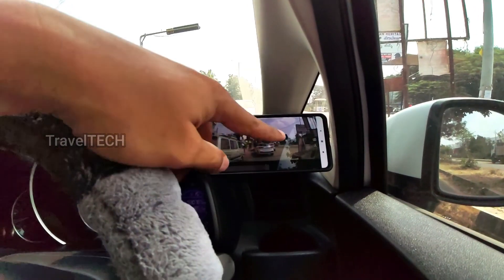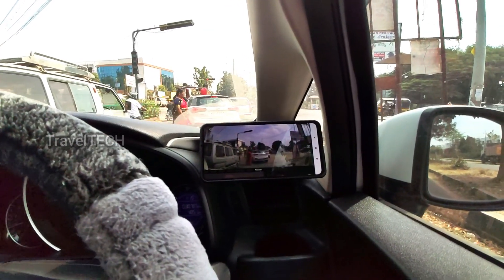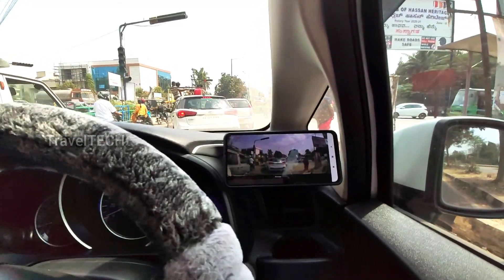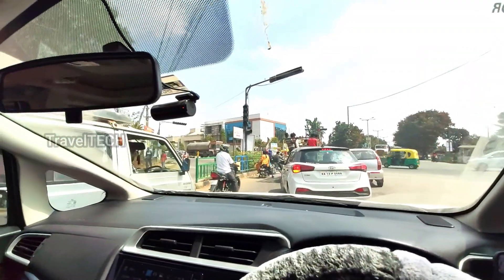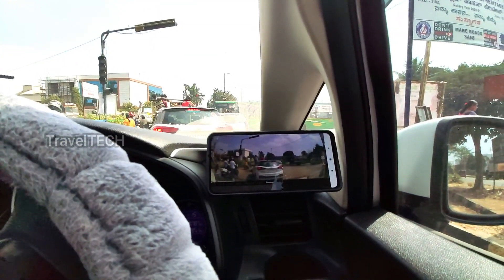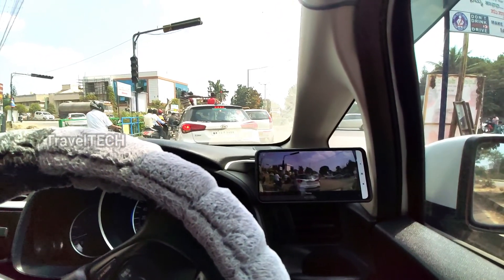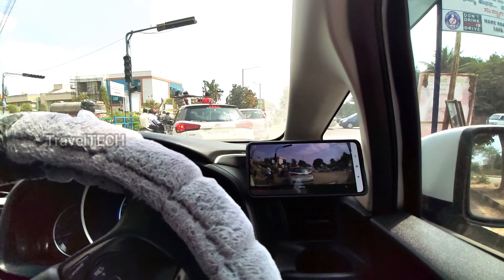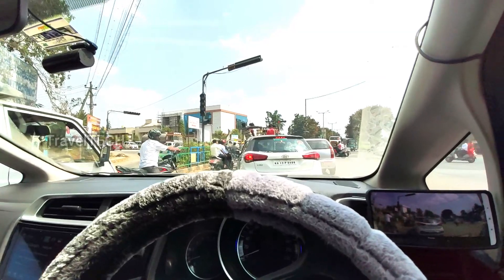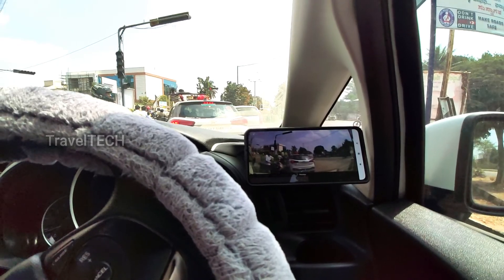You can also directly download the video to your smartphone. There is a download option below the snapshot button — click it and the video downloads directly to your phone. Currently the footage is being recorded to the DDPAI Mini dash cam's SD card. To remind you, this connection does not need any internet connection; it works purely because the DDPAI Mini dash cam creates a Wi-Fi hotspot that your smartphone connects to.